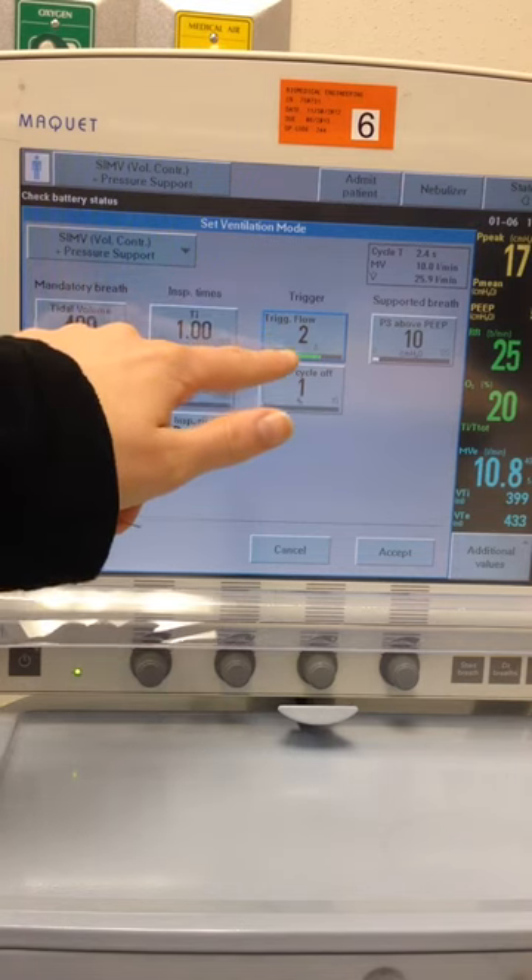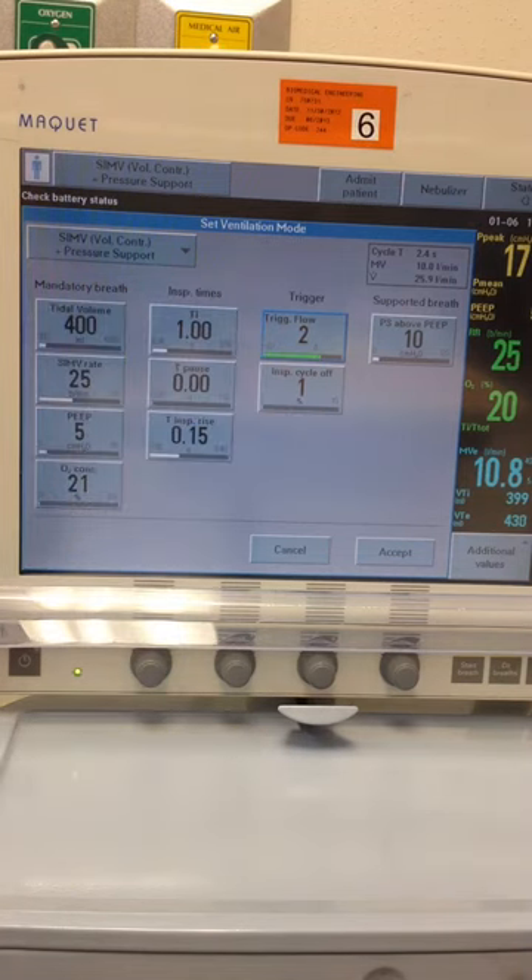We can adjust our flow trigger once we get it on our patient, so we make sure it's sensitive enough without auto-triggering. And we want our inspiratory cycle off all the way at 1%, because we want to ensure we get our full inspiration.